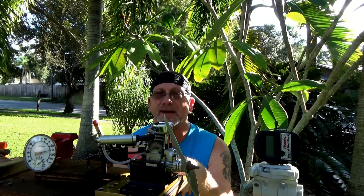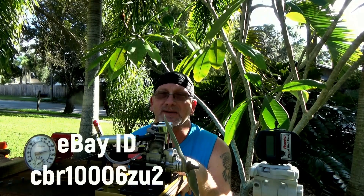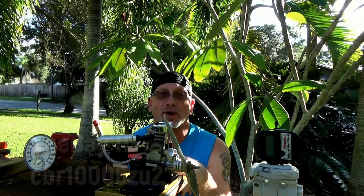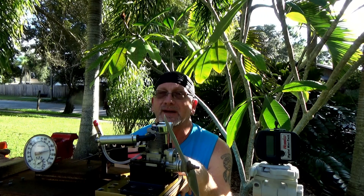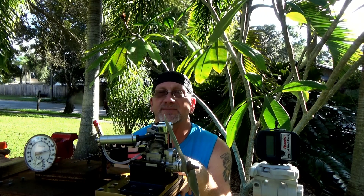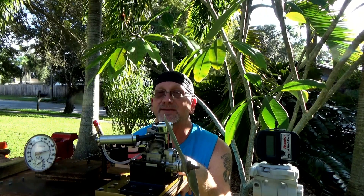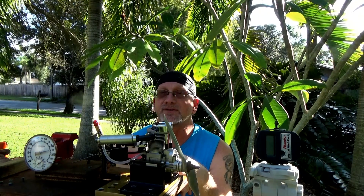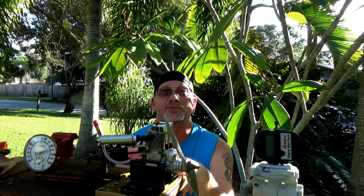I want to do a shoutout to Grant from eBay — really great guy, gets me bearings quickly, they're right, and they're good quality bearings. I've gone away from using RC Bearings because they screwed up too many of my orders and their bearings are pretty crappy. Grant, thank you very much for supplying me bearings for this engine and several others. Let's see how this engine runs.